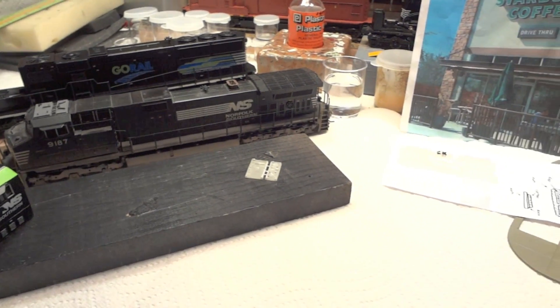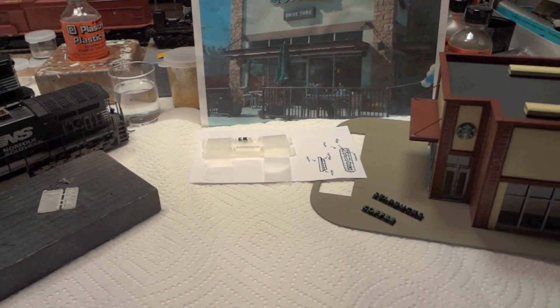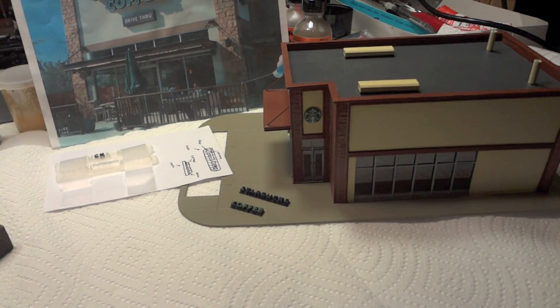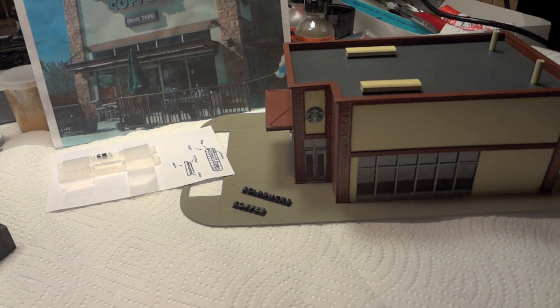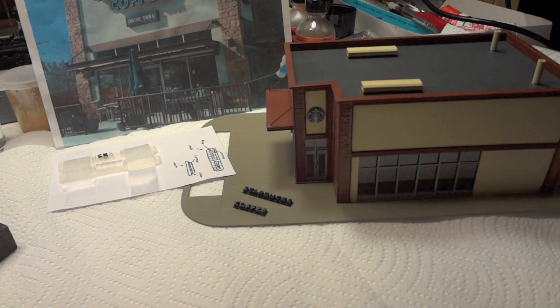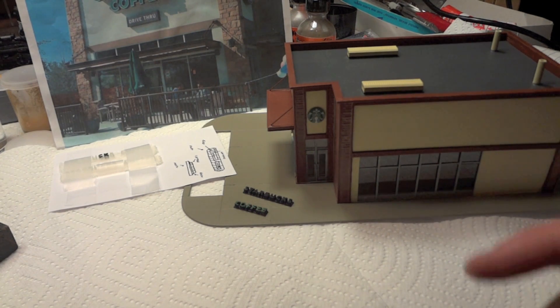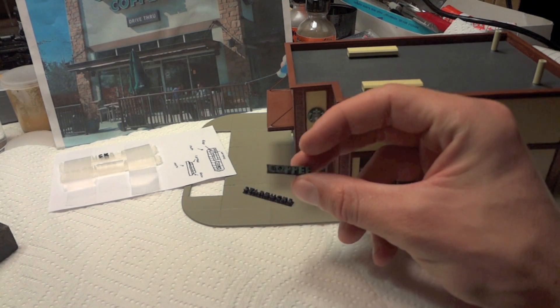There are a few things as far as model trains go, and some other models. The possibilities are endless with 3D printers — you can really do just about anything. It's really great in the model world because it allows you to create things that usually you couldn't create before, with some really difficult curves or complex products.